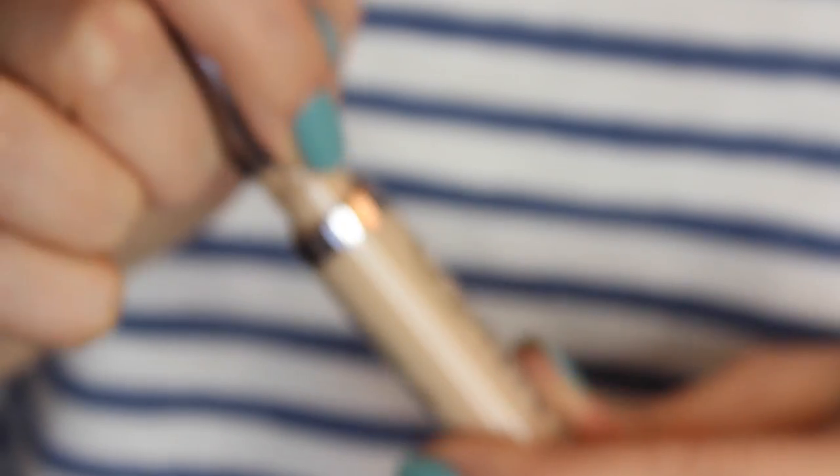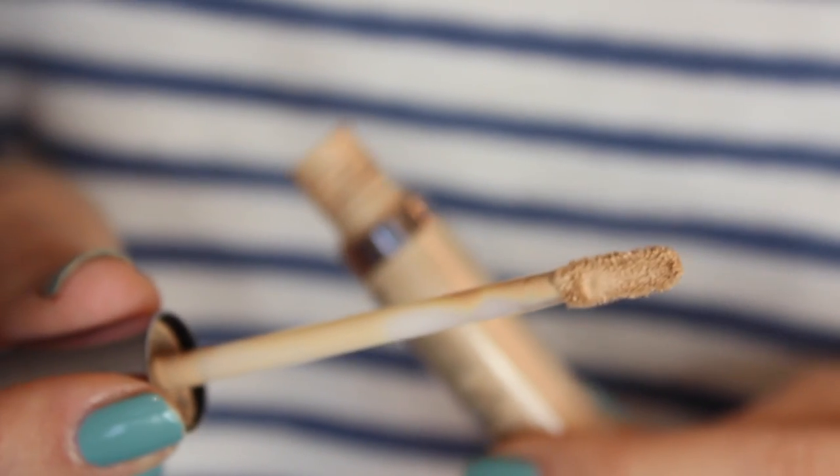I then use my concealer to add coverage where I need it. I'm using my Urban Decay Naked Concealer — I'm still obsessed with this — just on my chin, around my nose, down my nose, under my eyes and on any other blemishes. I'm going to use my setting brush and just buff that into the skin rather than my fingers.